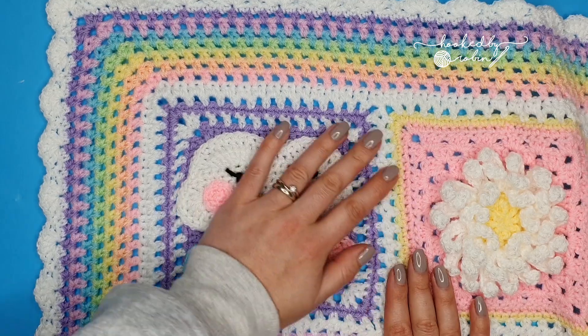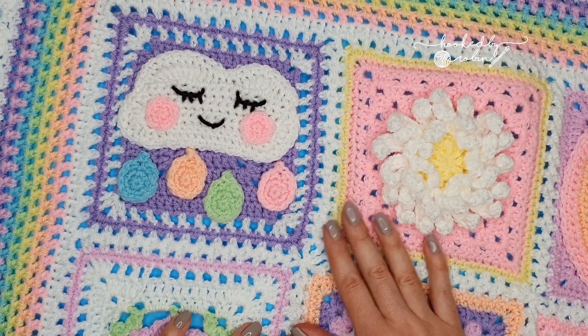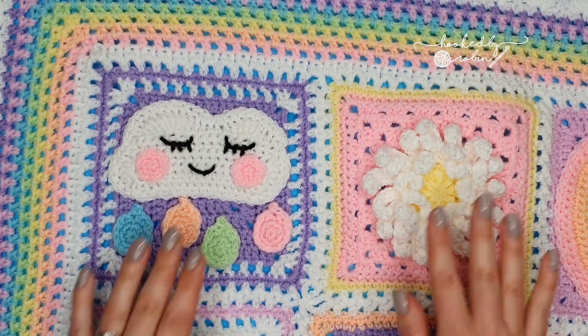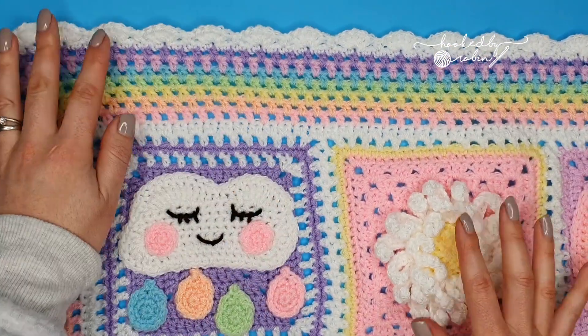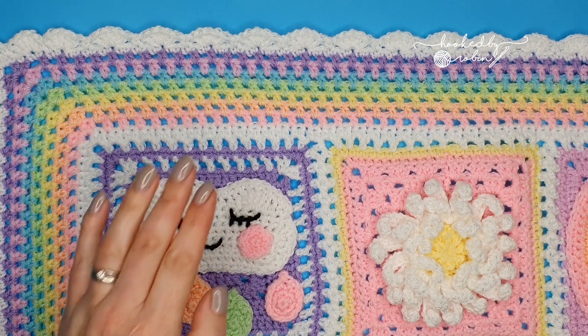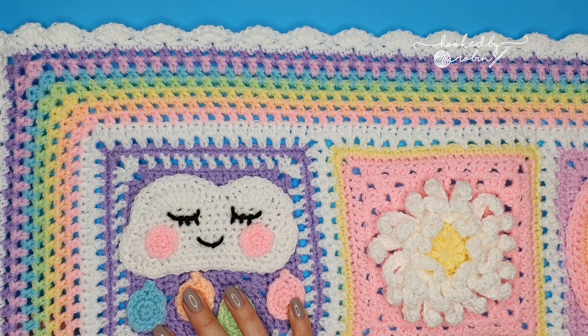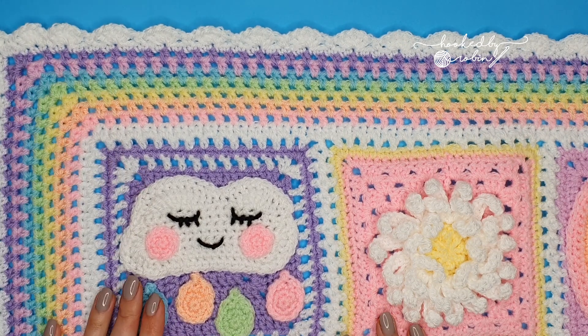I am using the six squares that I joined with the flat braid join method, so this is just a small sample of how your overall blanket will look. Let's jump straight in to how to crochet this absolutely lovely rainbow border.